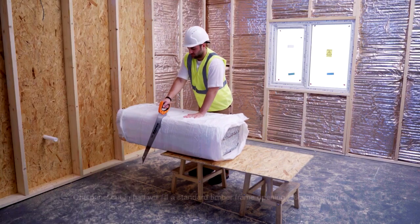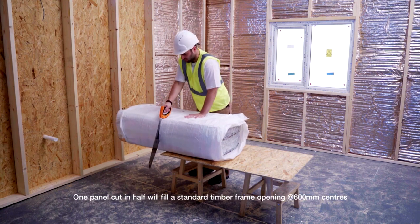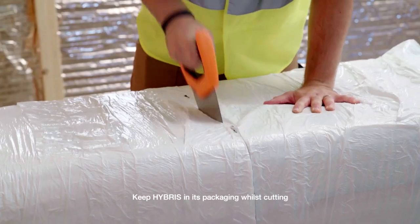Hybris can be cut very easily with a standard hand saw or sharp knife if preferred. Try to ensure an accurate cut.